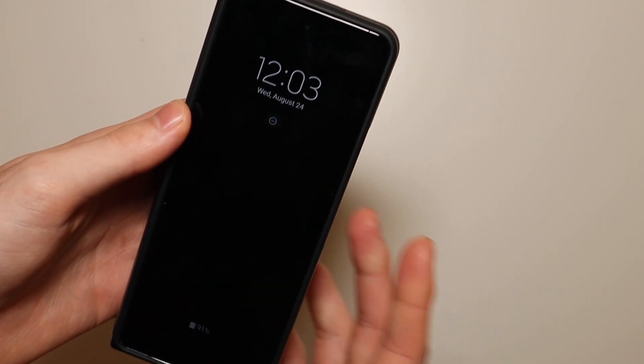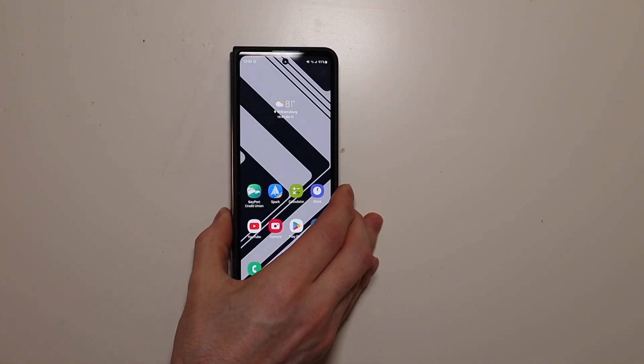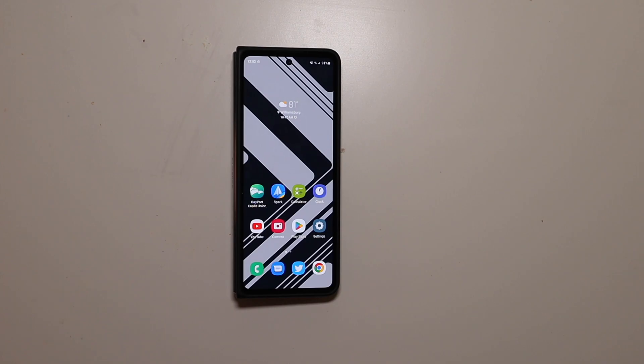So that is my setup for my Galaxy Z Fold 4 — those are just some of my tips and tricks for customizing your inner and outer display and how you can set them up for the highest level of productivity. I'm Colin with TechOut. If you guys have any questions or suggestions, leave them down in the comments below and I will reply as soon as I can. As always, don't forget to comment, rate, subscribe, and have a great day.